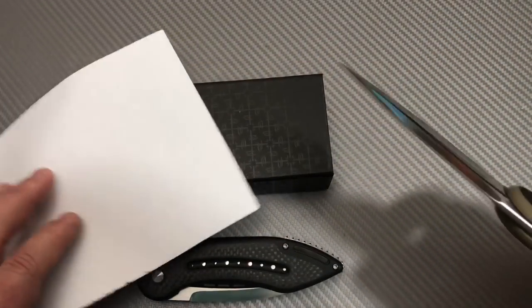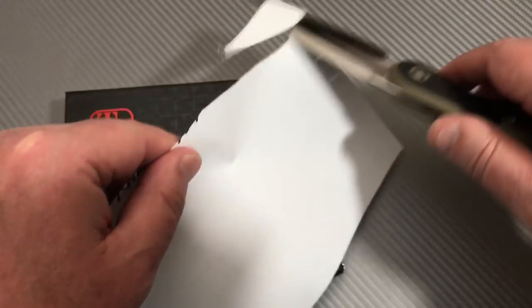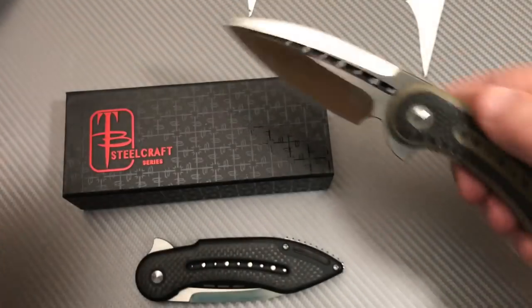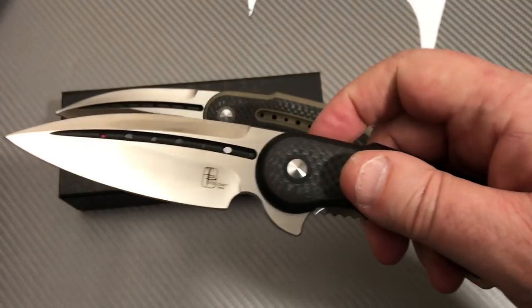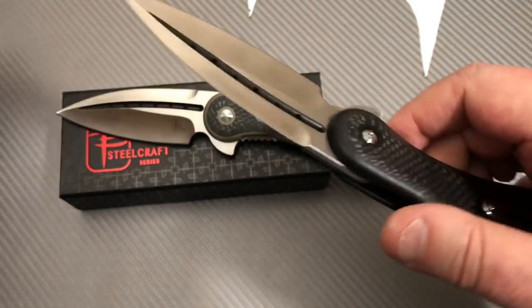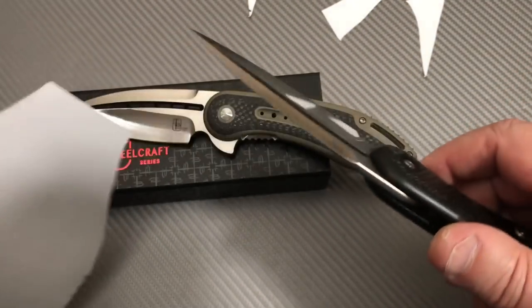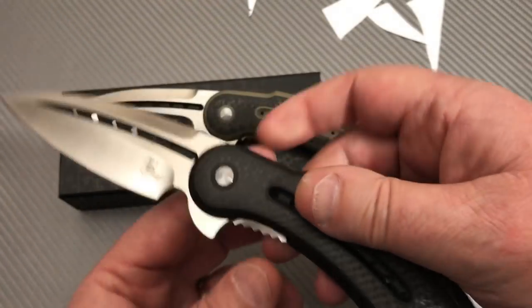Who knows, maybe it can even be a knife — let's see. Oh god, here we go. Yes, that one works. Let's try the black one. I know you're beautiful, but can you cut? Yes, you can. I will not doubt you anymore just because you're so showy.